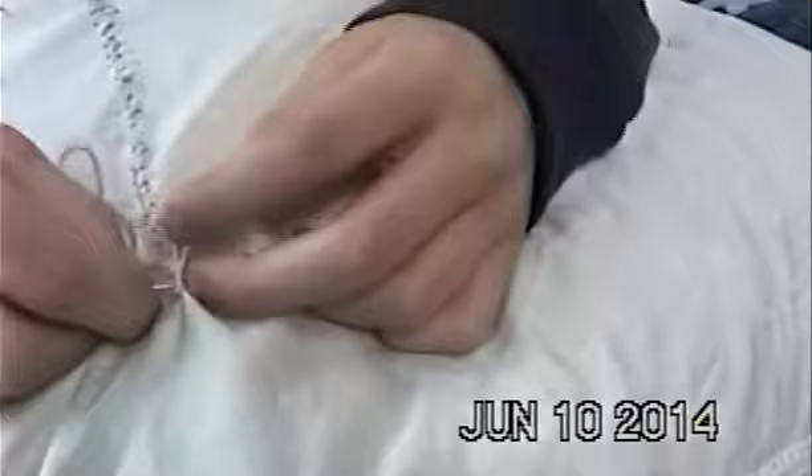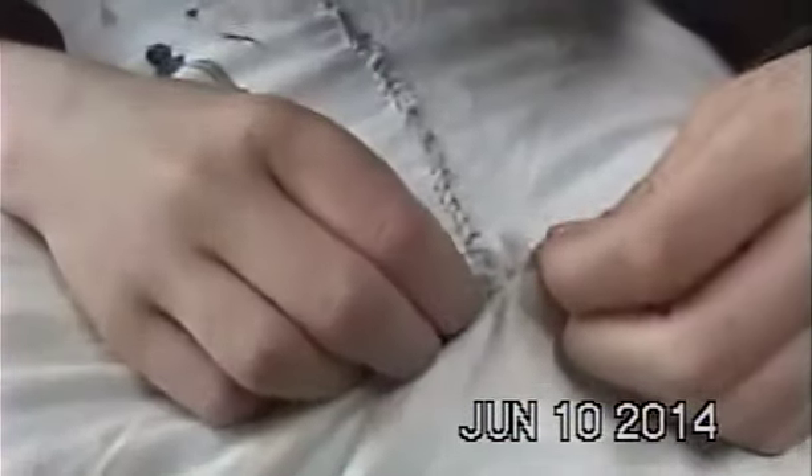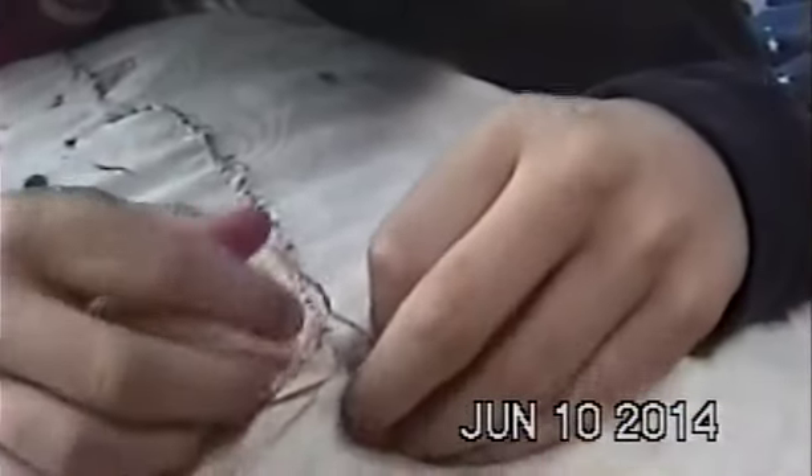Sarah, go find some scissors — I'll let you cut it. Okay, one more knot, one more. Two more. Two more.